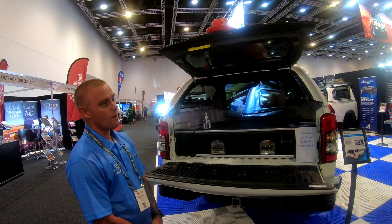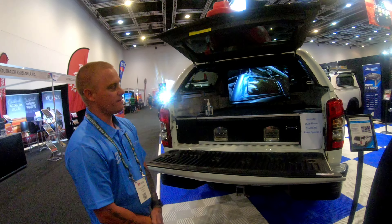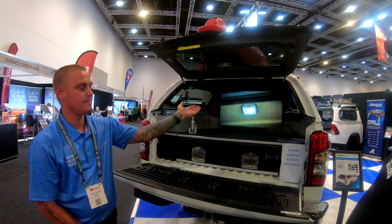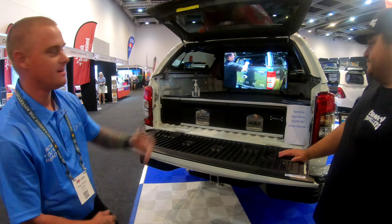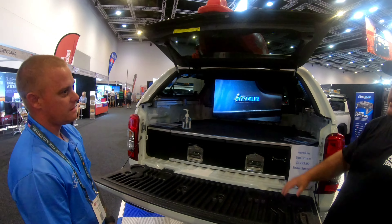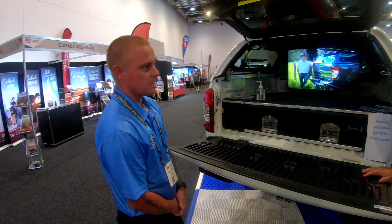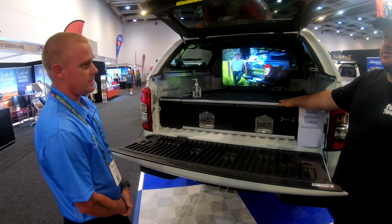The only downfall is the side windows are a little bit small, but as I tell everyone, anything you're going to put in the back you'll be able to get out that window anyway — you're not going to put an esky through the side. Because it is lower, if you have drawers it would be harder to put a fridge in. A 40-litre fridge is about all you can fit, but you can have a single drawer and a fridge off the side.